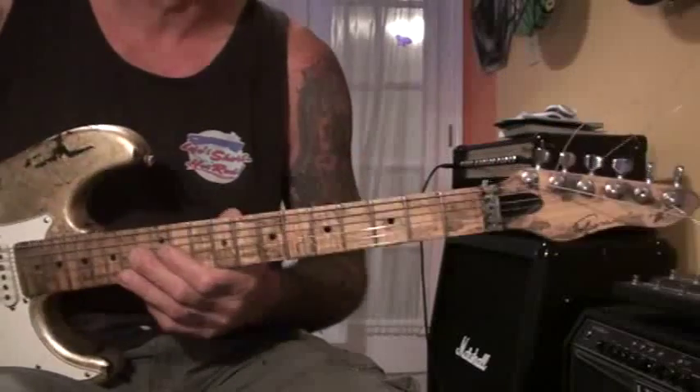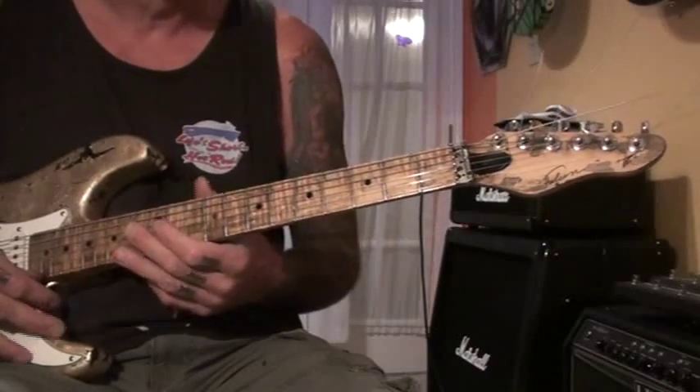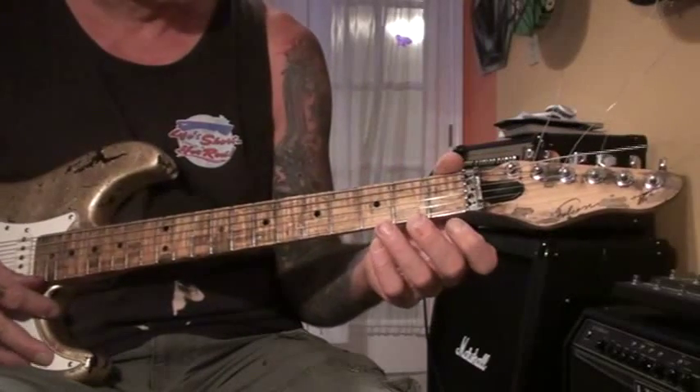So I'm going to play it and try to teach it. If I mess up a couple of times, like I said, I'm not a guitar teacher. So it goes like this.